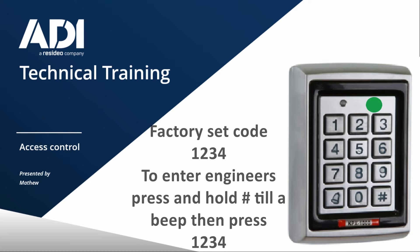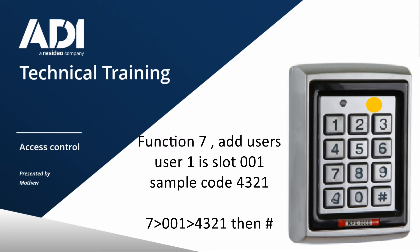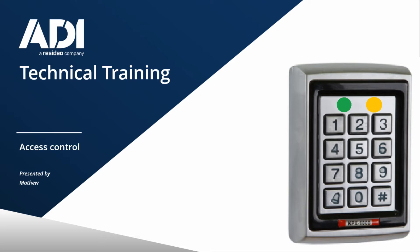So let's get into engineer's mode and see what we can do. Press hash, then 1, 2, 3, 4. Then function seven to add a user. Pick a slot number — 001. Pick a code: 4, 3, 2, 1. The green LED flickers, then goes solid again, and we can press hash to come out of programming. Now it's just the green LED on. If I type in that code I just programmed in — both LEDs are on, the relay's clicked, so the door's open. User one programmed in using function seven.